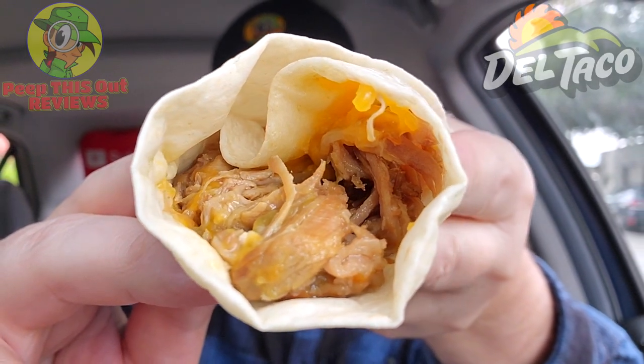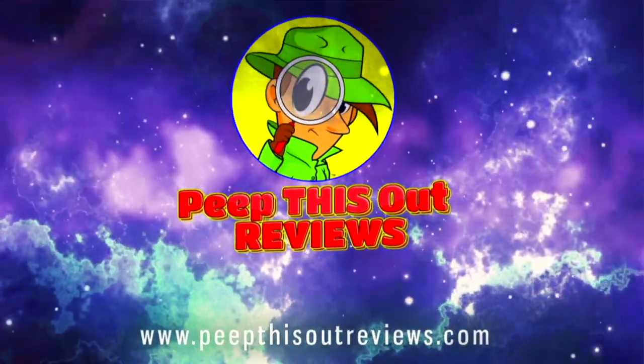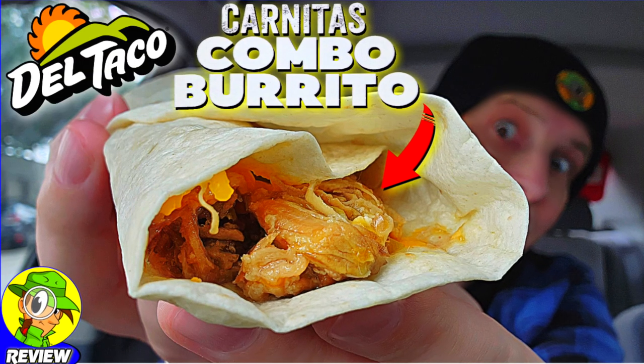Here we go with some more shredded pork carnitas action over here at Del Taco. I'm back to check out the carnitas combo burrito, so stay tuned — it's up next here on the channel. I'm Ian K and you're about to peep this out. Welcome to Peep This Out Reviews with Ian K. Stay frosty.